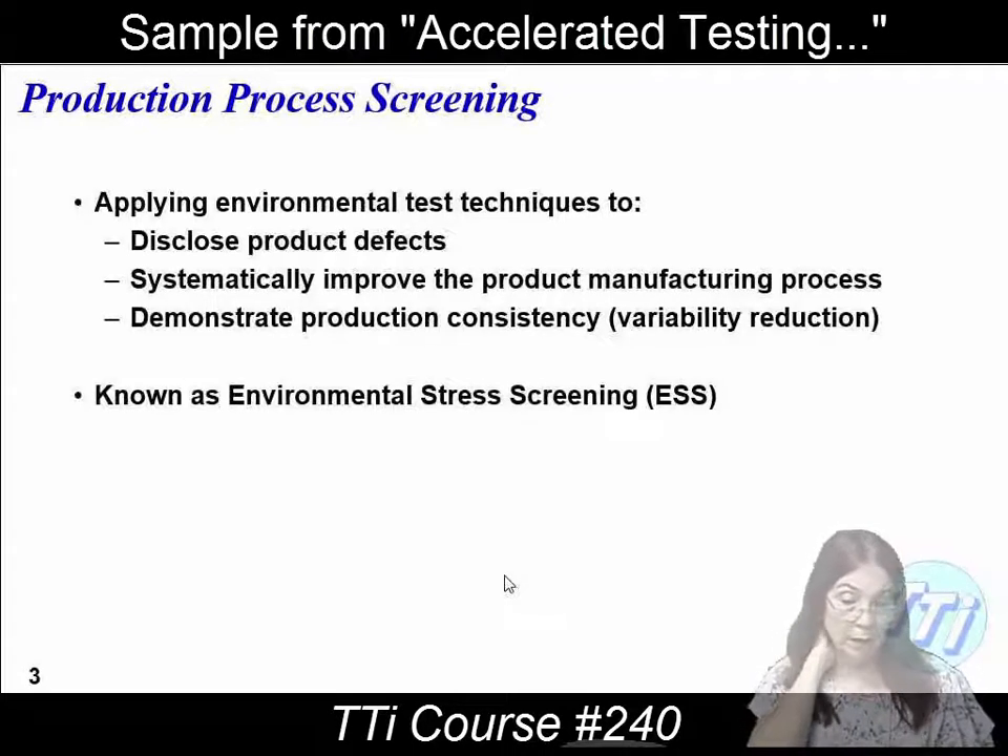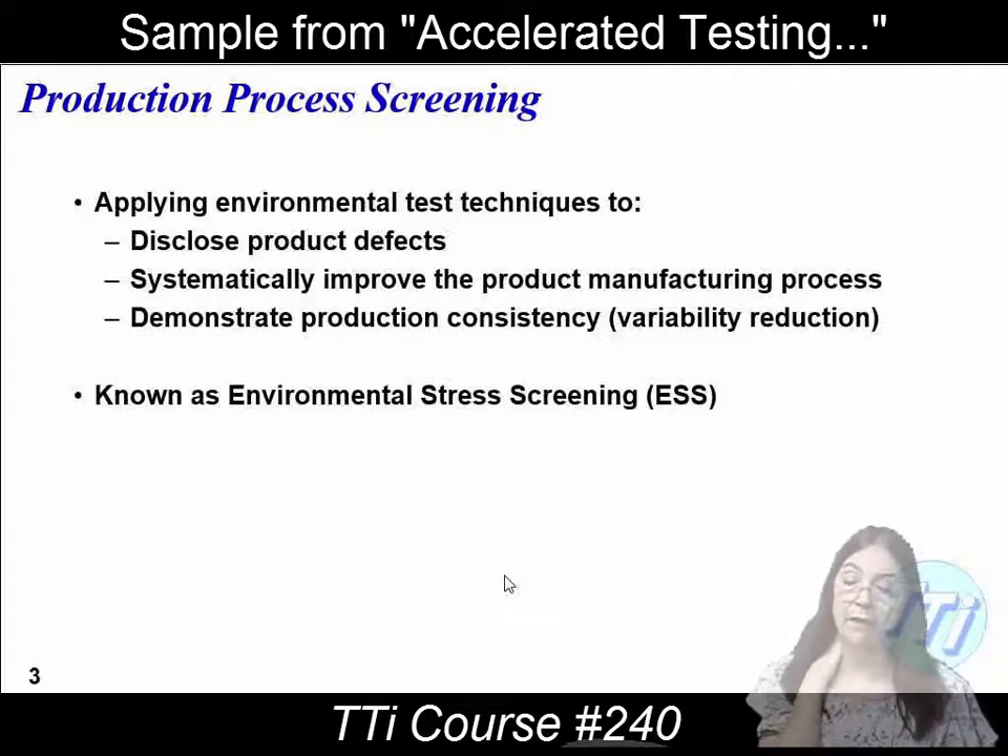So we want to disclose the product defects. Systematically improve the product manufacturing — because there can be an iteration. And then demonstrate production consistency, which is a variability reduction.